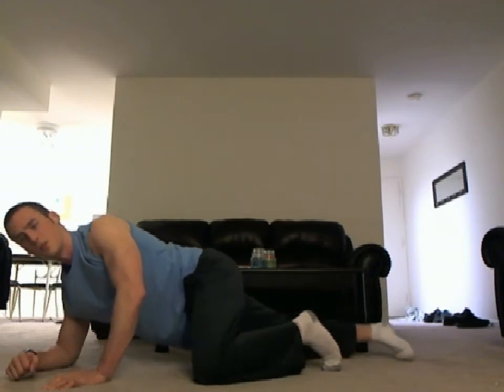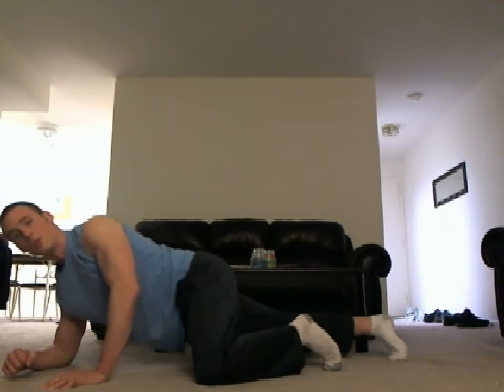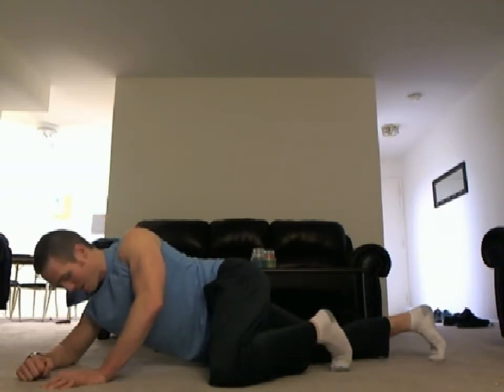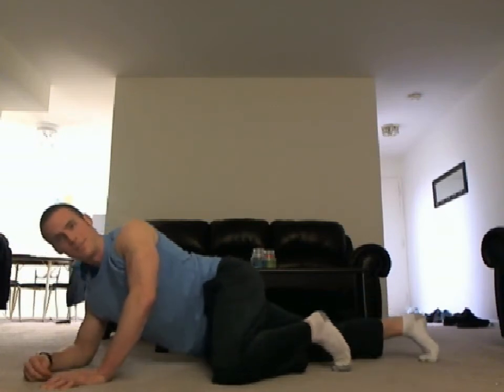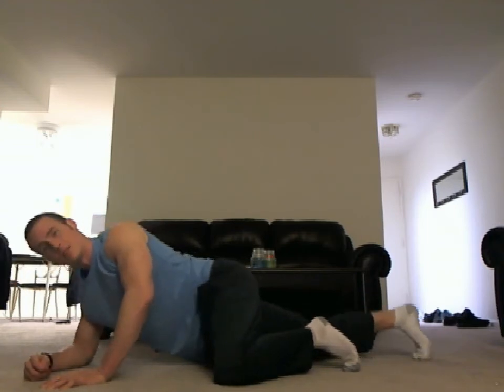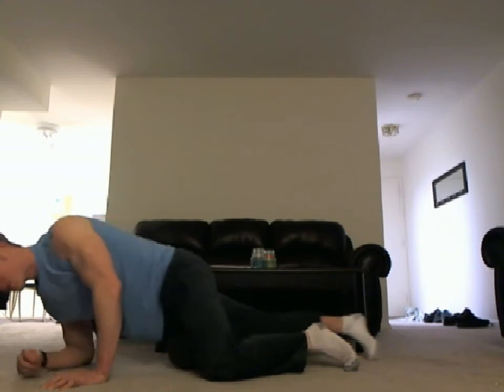There's no black and white when it comes to foam rolling. Do what feels good — or I should say, is the least unpleasant. Never foam roll in pain; it should be unpleasant at worst.